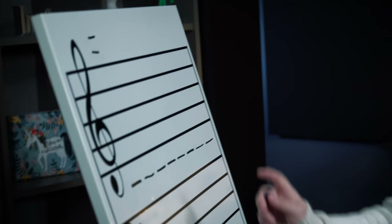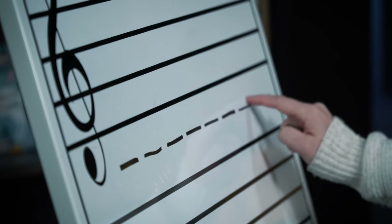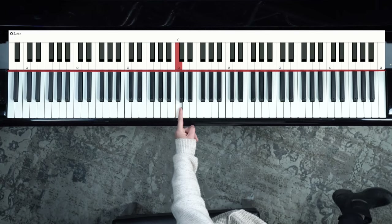Next up, we have the ledger lines that exist between the grand staff. This can get a little complicated, so we're going to work through it step by step — it doesn't have to be complicated. On my tin sheet prop, there's a middle C line shown all the way through the staff, which you wouldn't normally see in sheet music, but it's there to help show that middle C is important and exists between treble and bass clef — it's a kind of neutral ground.